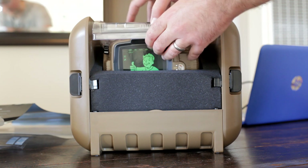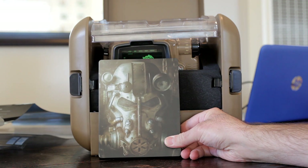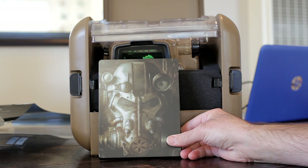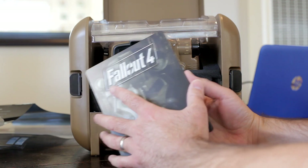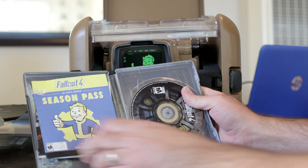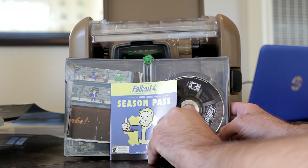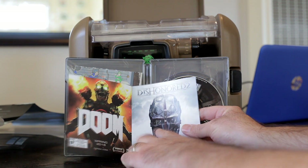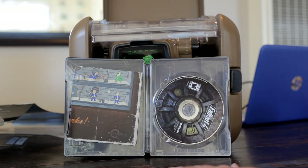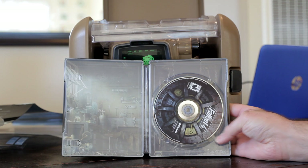First off we've got the Fallout 4 steelbook. I did go with the PC version — I struggled for a while deciding between PS4 or PC, and usually I'm okay with 30 frames per second, but for this game I really just wanted to play it at 60 frames per second. There is the game, and some printed material talking about the season pass, Elder Scrolls Online — didn't know that was still a thing — Doom, and Dishonored 2. Love Dishonored, it's a great game.